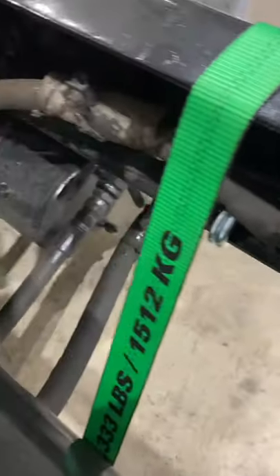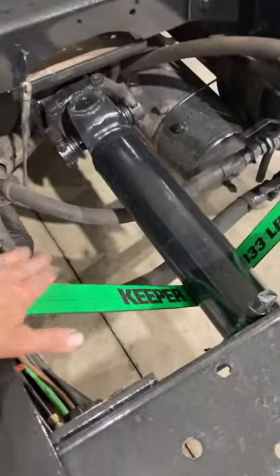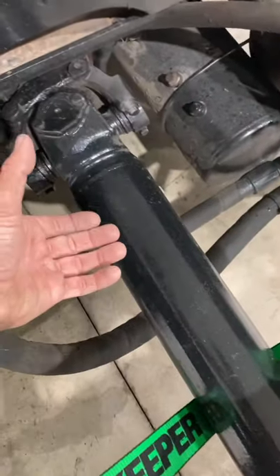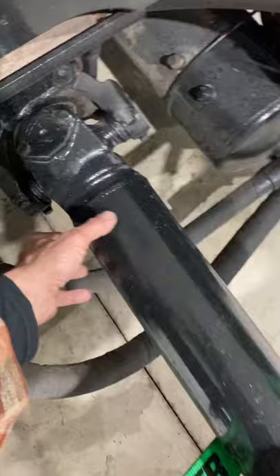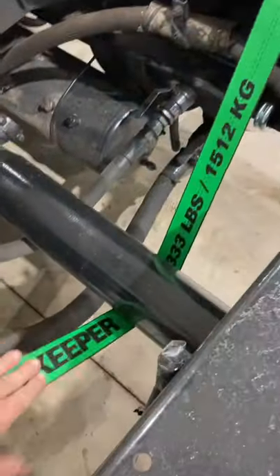Kind of a quick tech tip Tuesday here. I'm showing you a trick another mechanic showed me one time: if you're working on driveline stuff — u-joints, hanger bearings, things like that — use a ratchet strap like this keeper I'm using right here. It's a lot easier than hefting it around, getting a hernia, or using floor jacks and blocks and stuff like that. You can adjust it right where you want it.